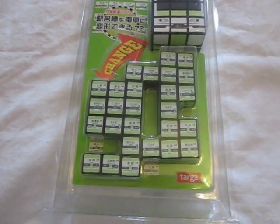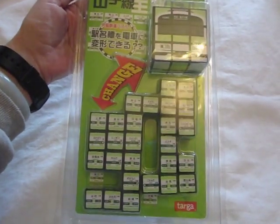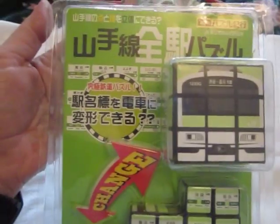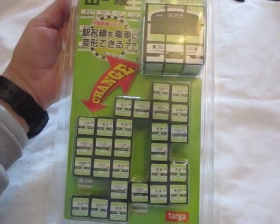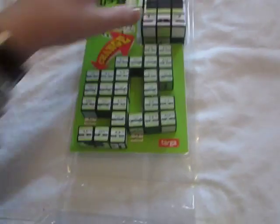I had a request to explain what this puzzle was all about. I got it from Japan, obviously, with the Japanese writing, and I think it's got something to do with the metro station in Japan. I'll open up the packaging.